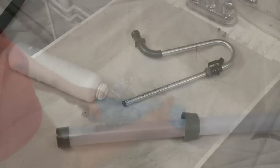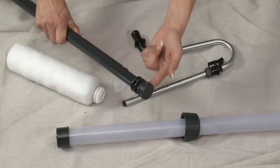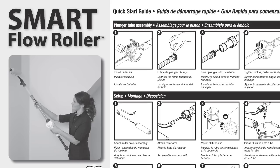In order to keep your roller in great working condition, some of its internal parts should be cleaned and lubricated before storage. Unscrew the locking collar and pull out the plunger assembly. Lubricate the O-rings and reinsert the plunger into the reservoir tube, tightening and locking the collar securely. Tips and instructions can be found in the storage section of your user's manual.